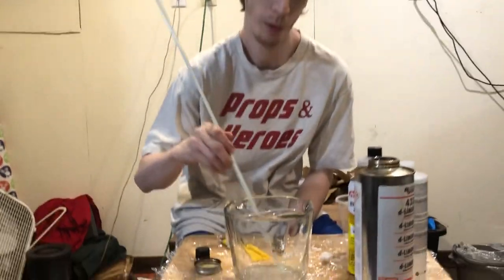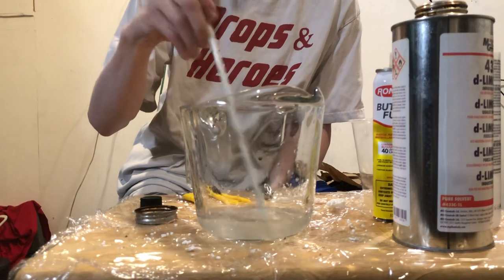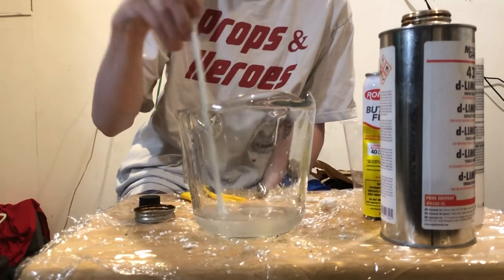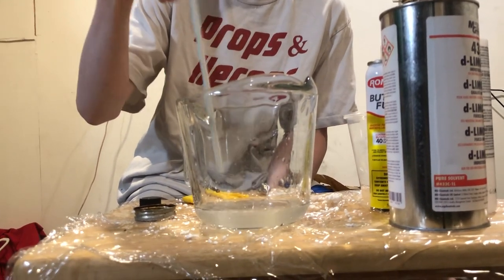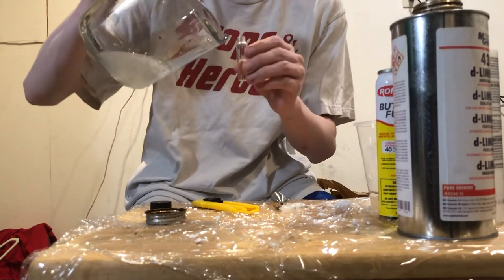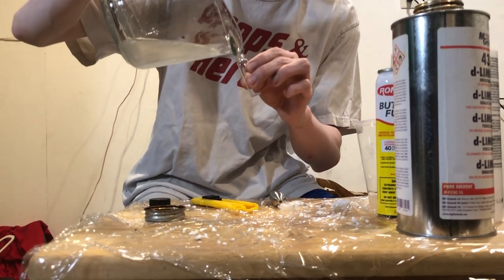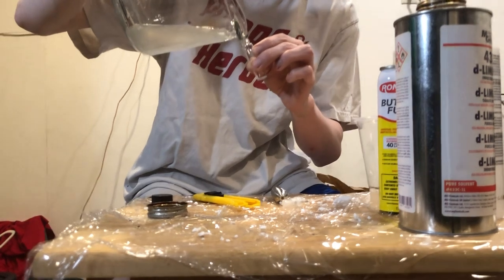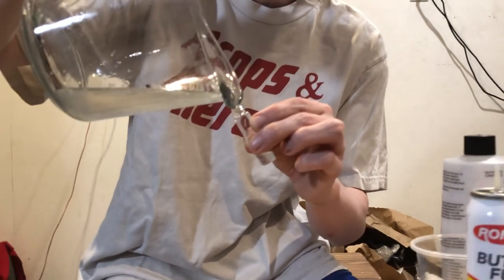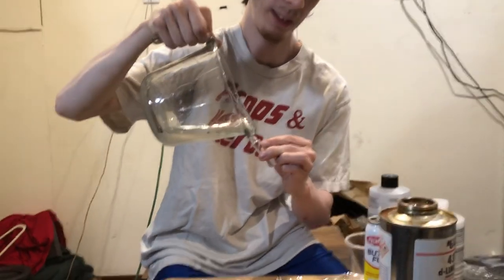I don't think this fiberglass rod is going to affect any of the chemical composition — lemon and acetone do not break down fiberglass, so I can't see that messing up this experiment. Now we slowly pour some of it in. If you want, you can strain this out — I have a bunch of UV resin printers, and whenever I get the resin it comes with filters. But those little chunks should dissolve when I add more acetone.